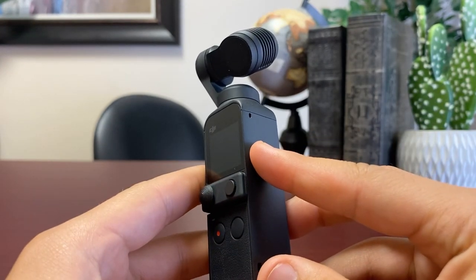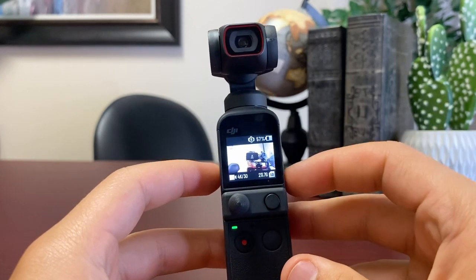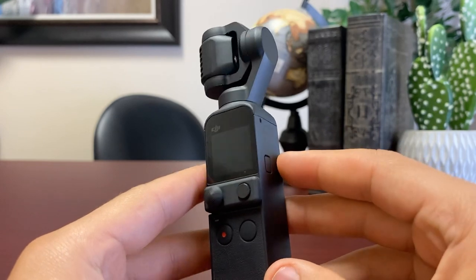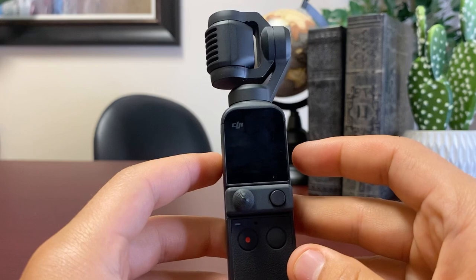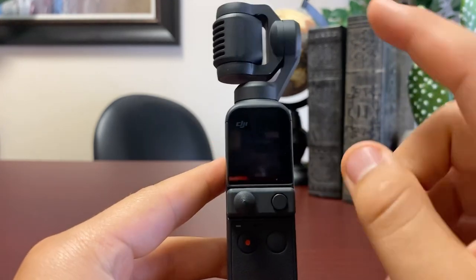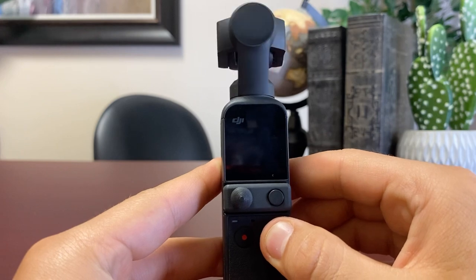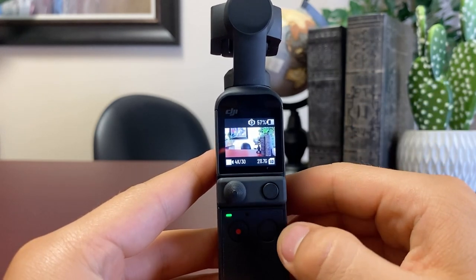Simply pressing and holding this button on the side will turn it on, and it will be facing towards you. If you want to turn it off, you just hold the button and it will turn off and reposition itself, so you can put it in the case. If you want to turn it on with the camera facing away from you so you can see the screen, you just press and hold this button and it will be facing away from you.